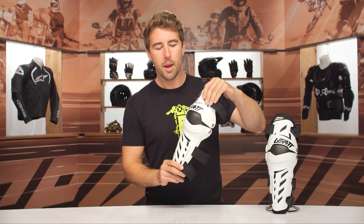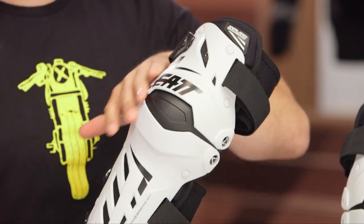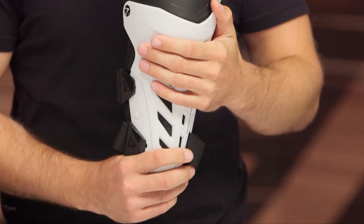They're incredibly comfortable, mainly because of this dual hinge system. They move very well with the body, and you've got this hard TPU protection here that's going to protect your knee on the inside as well as most of your shin. And they're very comfortable because this is very low profile — it's going to fit well in a large variety of different riding boots.